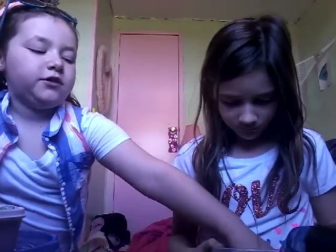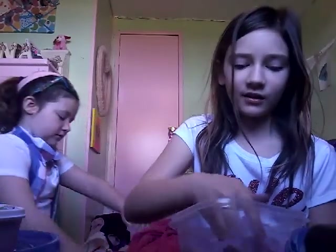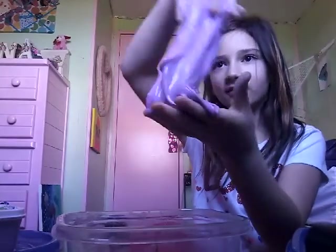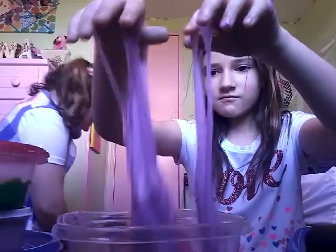The next one is this purple slime. Last night it was really really sticky and I stuck it on Sienna, and she got really mad. Then I threw this slime and she drew on my leg with a Sharpie — that was our night last night. So this one is pretty sticky right now.